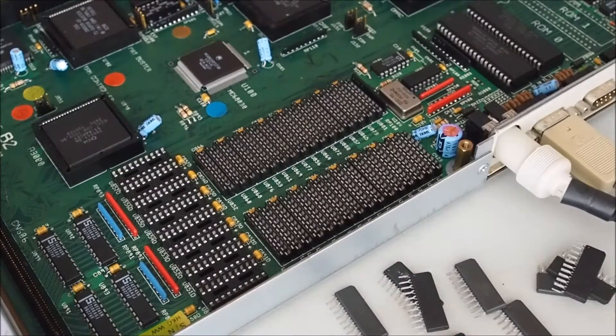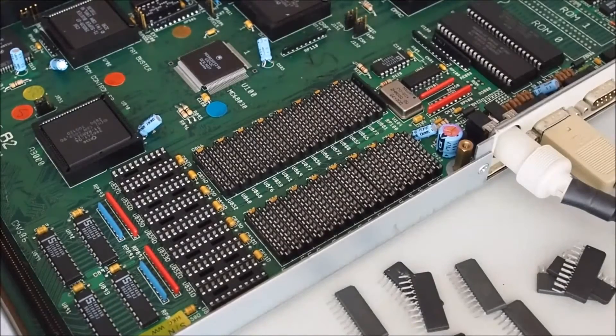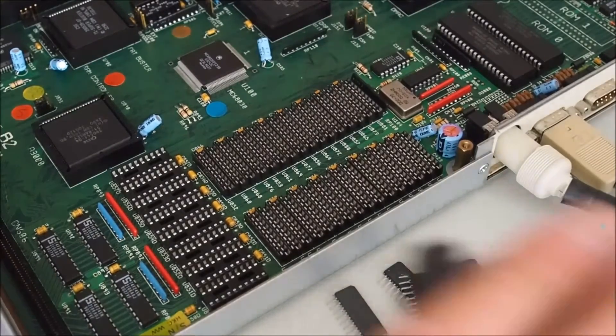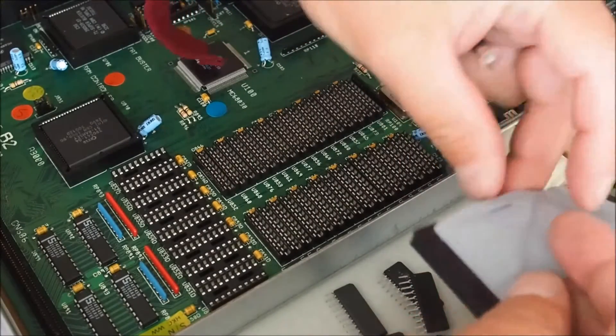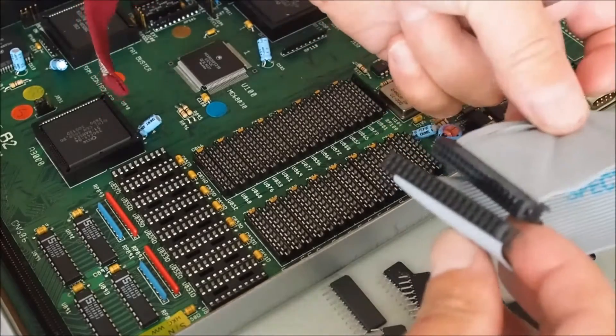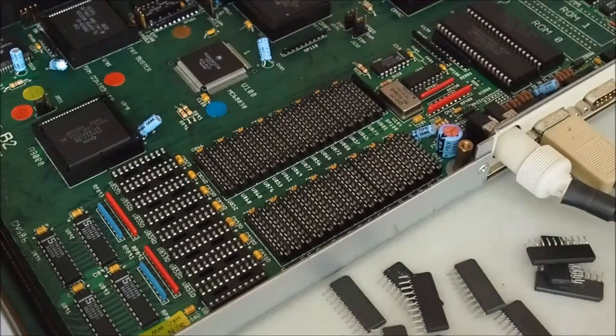Hi everyone, Gary here with part 2 of the Omega 3000 assembly. I've got a floppy disk drive and a floppy disk cable which is compatible with the system, so I can hook up the floppy drive.